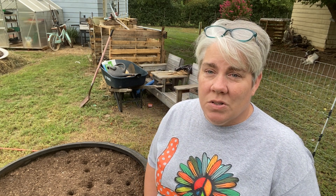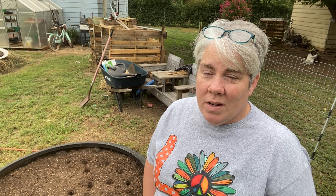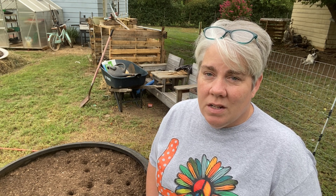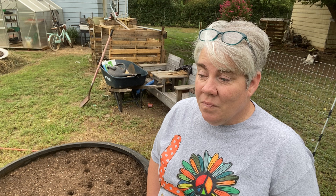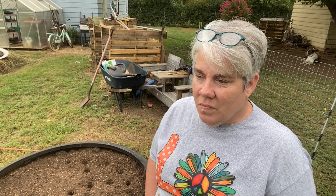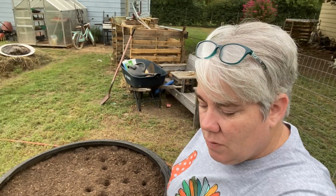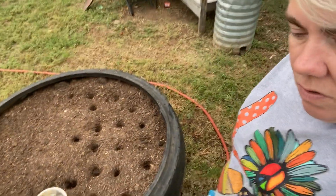I don't even care for garlic that's been canned in some kind of saltwater solution. I like pickled garlic and that's about it. I prefer to grow my own garlic so I know exactly what I'm eating and there's nothing on it that I don't want. If you're interested in learning more about garlic, I posted that video about two months ago — you can go back and watch that. Today I'm going to get started on planting the garlic.